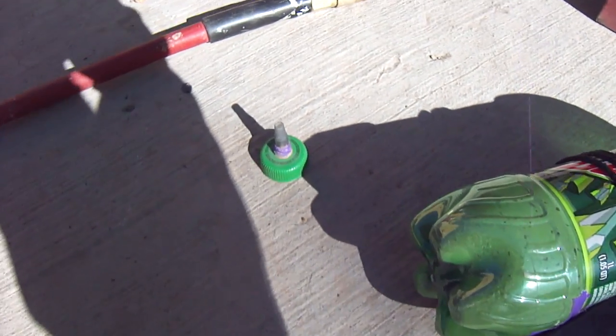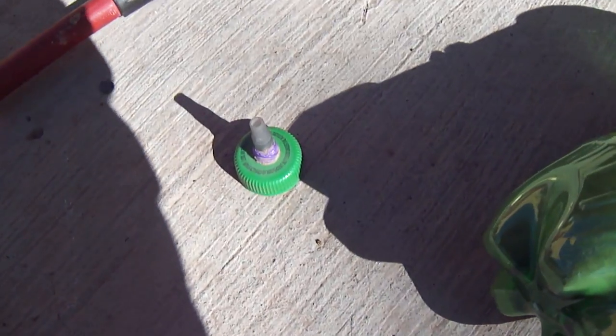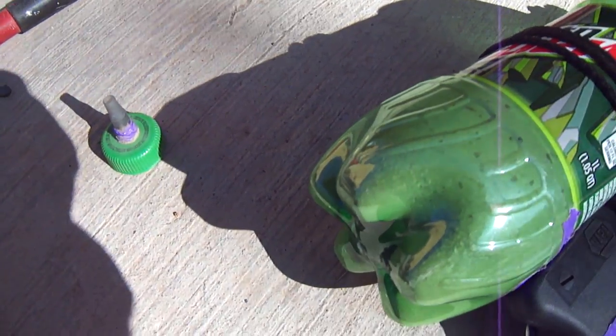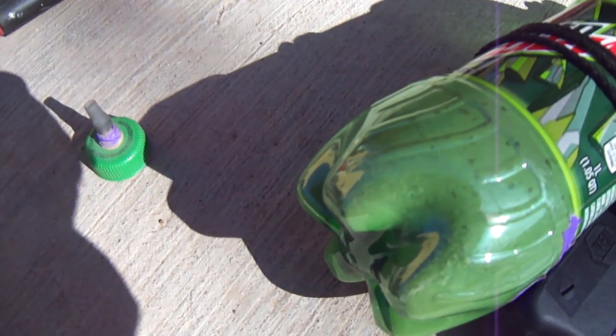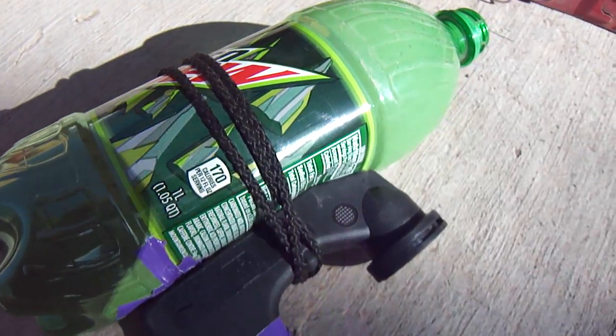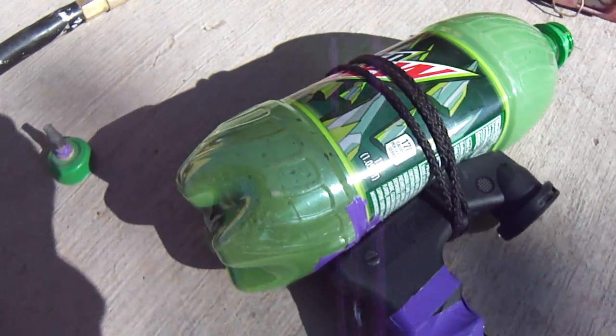Okay guys, today I found that I needed to take some paint off my smoker before I paint it, and of course I didn't want to go buy a sandblaster when I can make one. So this is my homemade sandblaster.